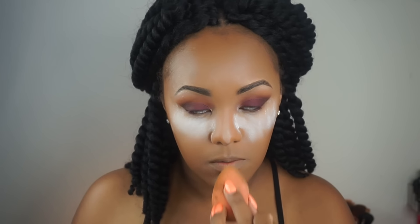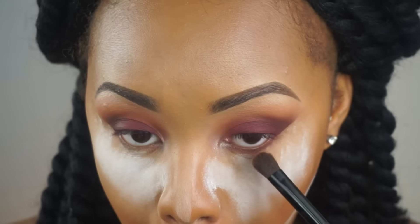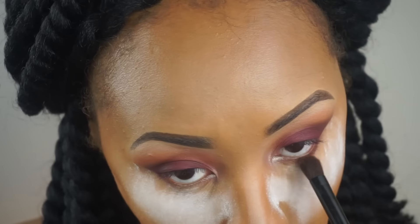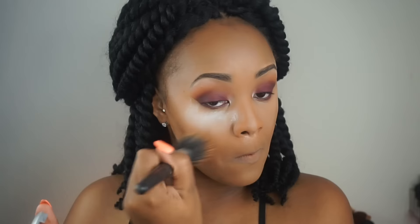Using a Real Techniques complexion sponge, I'm blending out those areas, making sure I have a nice chiseled face. Then going in with my Laura Mercier powder mixed with a little bit of my Sasha powder, I use this to set the highlighted areas on the face and also to carve out my cheeks. Then going back in with Jezebel, I'm lining my waterline, kind of smoking it out. I'm then taking my True Match powder in shade W7 and a stippling brush, blending away all of that powder.